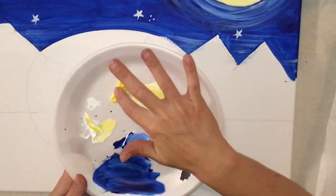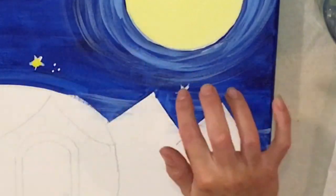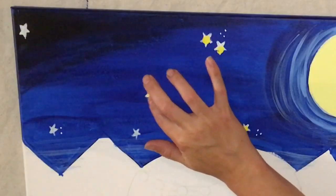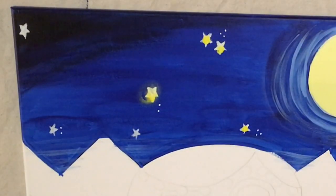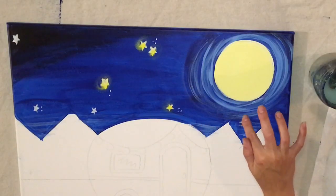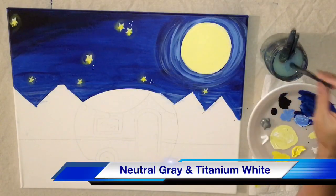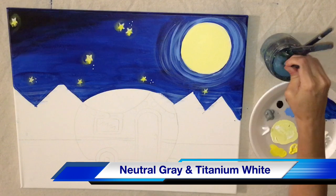I'm actually going to use my finger to fill in the stars. I dip my finger in yellow and white and stamp it on all of these stars, then smear it out. It's way better than coloring those stars back in with yellow, and it gives them a nice glow.